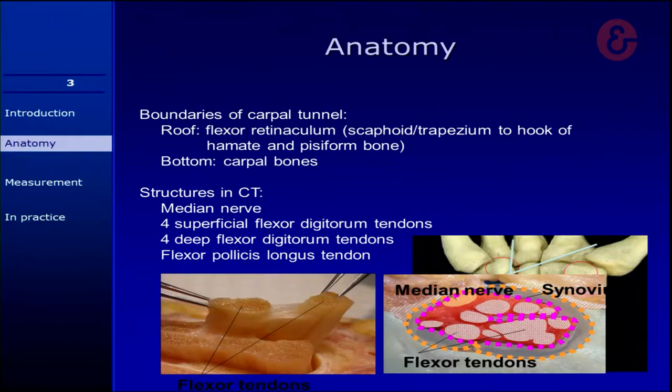Here you see a cross-section — in this case, to be honest, it's a rat. But the flexor tendons, and in between those are also a few structures: connective tissue. It's a combination of synovium, but also a structure called officially the subsynovial connective tissue. It's in between the flexor tendons, providing nutrition to the flexor tendons, but also a gliding surface, because the flexor tendons have to glide. And this connective tissue you can see on the ultrasound as well.